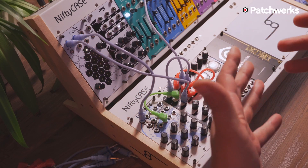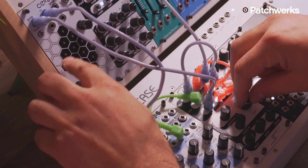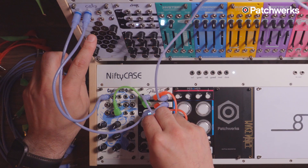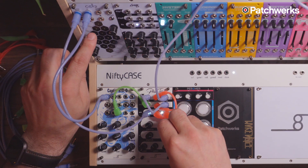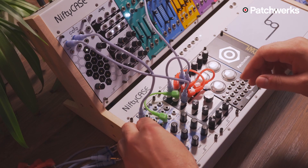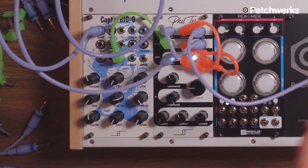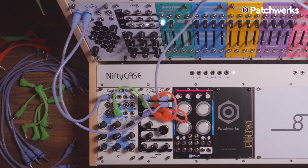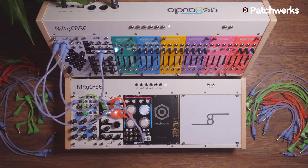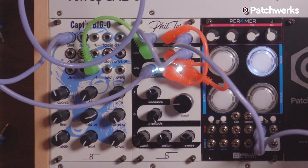Now I can mess with this and start improvising. Let's play with the resonance a little bit — you can really hear that this is a transistor ladder filter, especially as I turn the pitch down. That filter sounds great. I'd also like to point out that Mr. Filter can self-oscillate. I've got the ModBat Performer here, using it in mono at the moment, but it'll give you an idea of how good this can sound.